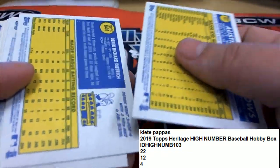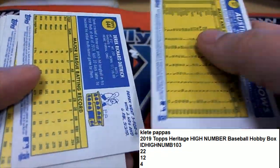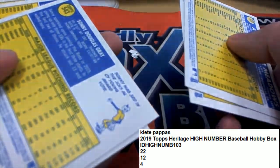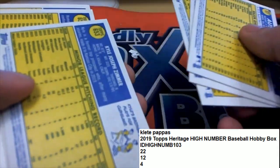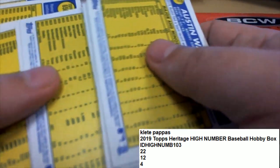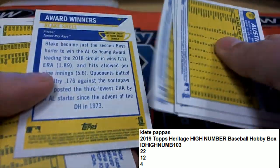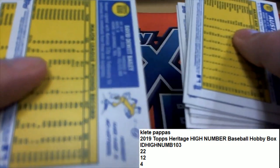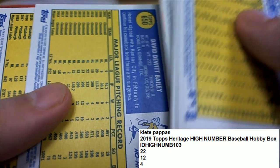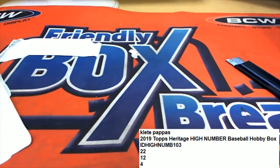I like the artwork up there on the top right of some of these — they have little artwork and little fast facts and things. I really like that. Nice going KP, some pretty good Heritage High Number.